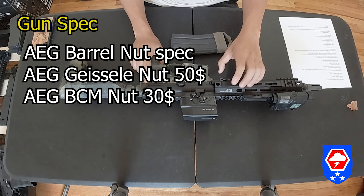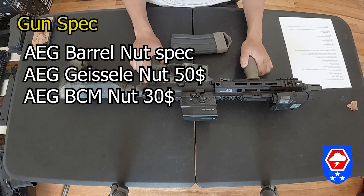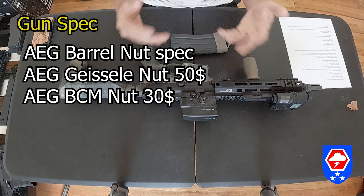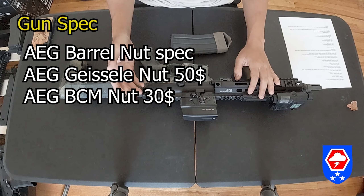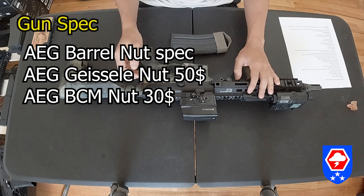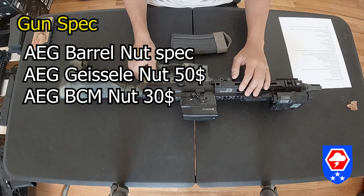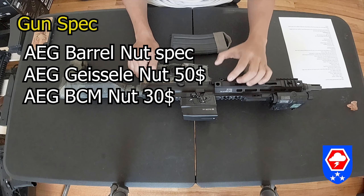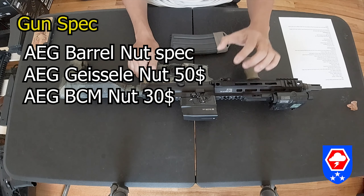If you want to use a BCM or Geissele rail, you can purchase an AEG-spec barrel nut for the Geissele or BCM rail from GBLS themselves. All you need to do is send them an email or Facebook message and they'll probably respond. The GBLS Geissele rail barrel nut is $50 and the BCM one is $30.